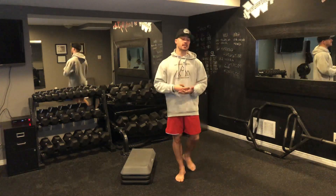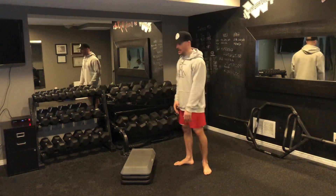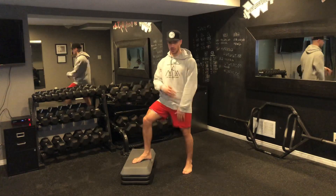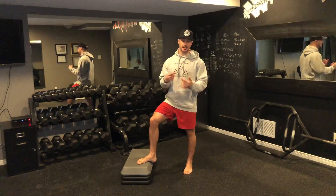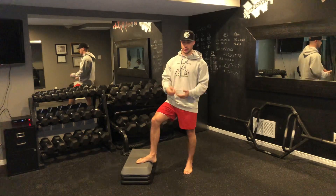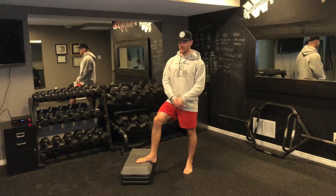For this Tabata, it's designed to be done using your staircase. So here I have a step riser. If you have a riser, awesome. If not, use that first step on a staircase. Ideally, you either want to have shoes on or make sure that it's carpeted so you don't trip and fall.